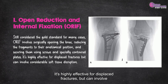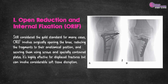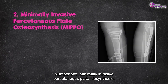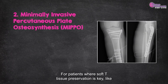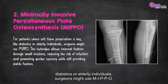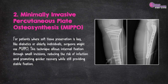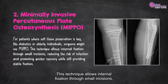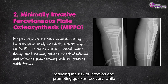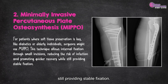ORIF is highly effective for displaced fractures, but can involve considerable soft tissue disruption. Number 2: Minimally Invasive Percutaneous Plate Osteosynthesis. For patients where soft tissue preservation is key — like diabetics or elderly individuals — surgeons might use MIPPO. This technique allows internal fixation through small incisions, reducing the risk of infection and promoting quicker recovery while still providing stable fixation.